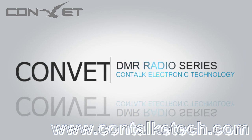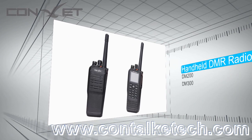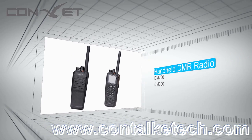Here I'd like to introduce DMR radios developed by Kintok Electronic Technology. Currently we have three models available: DM200 and DM300, the portable ones, and DMM80, the mobile one.